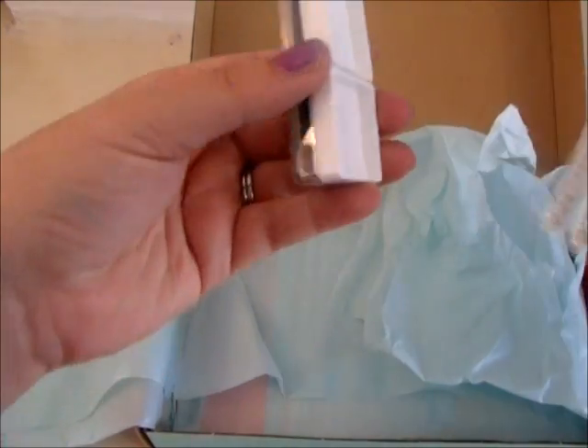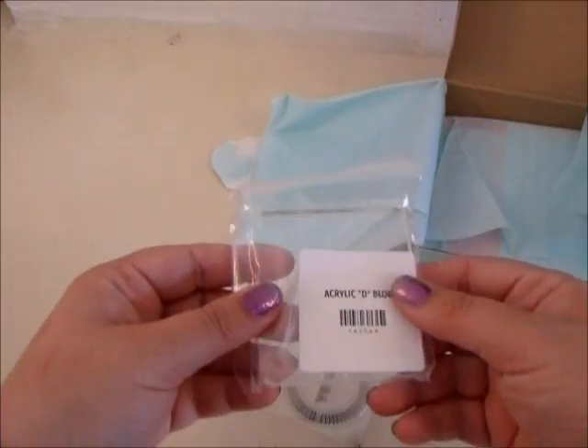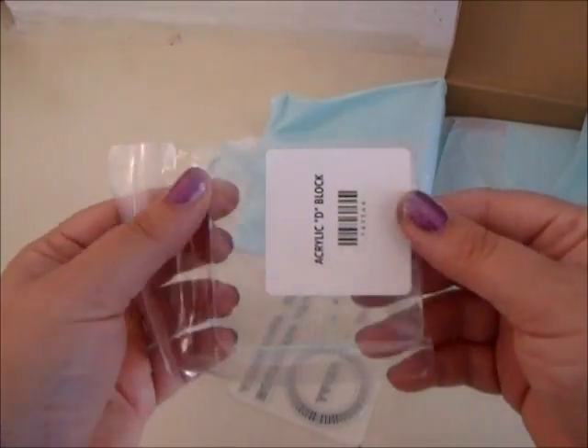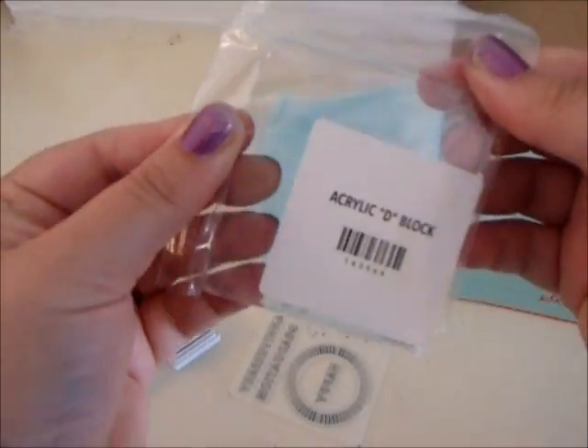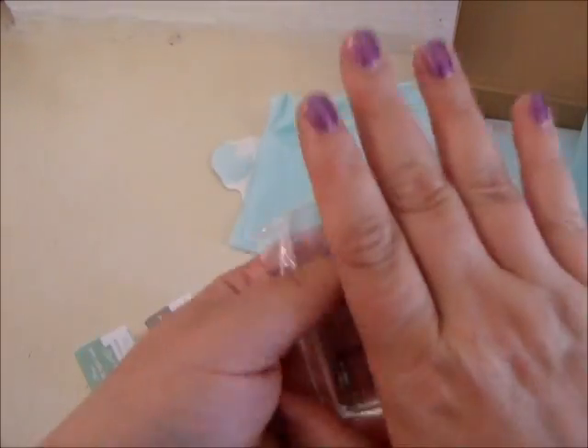This is my first month with officially having a subscription, so they include a block for you. This is, I think, my first official Stampin' Up block — it's acrylic block D. Now I don't have to buy that one! Block D is included with your initial purchase of Paper Pumpkin, your initial subscription.